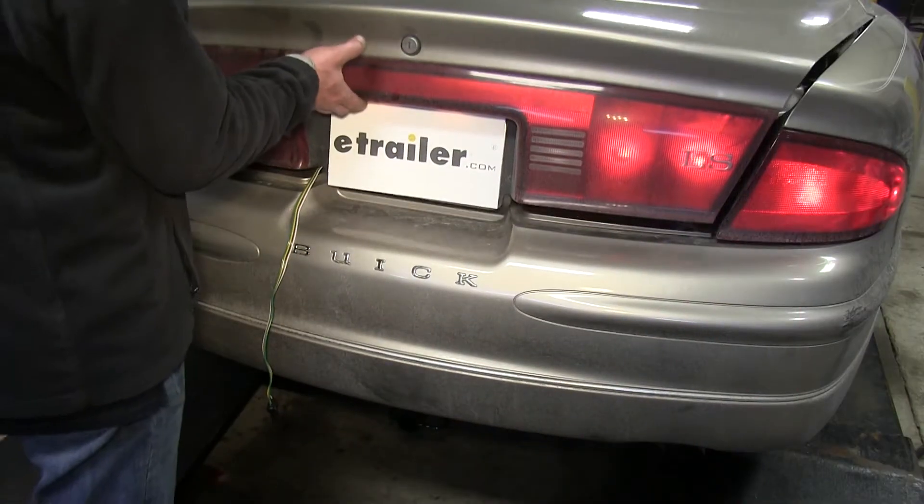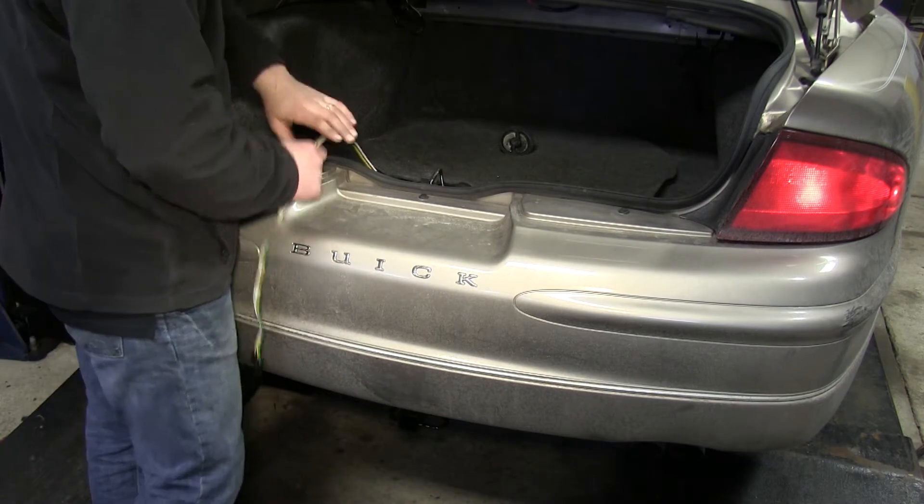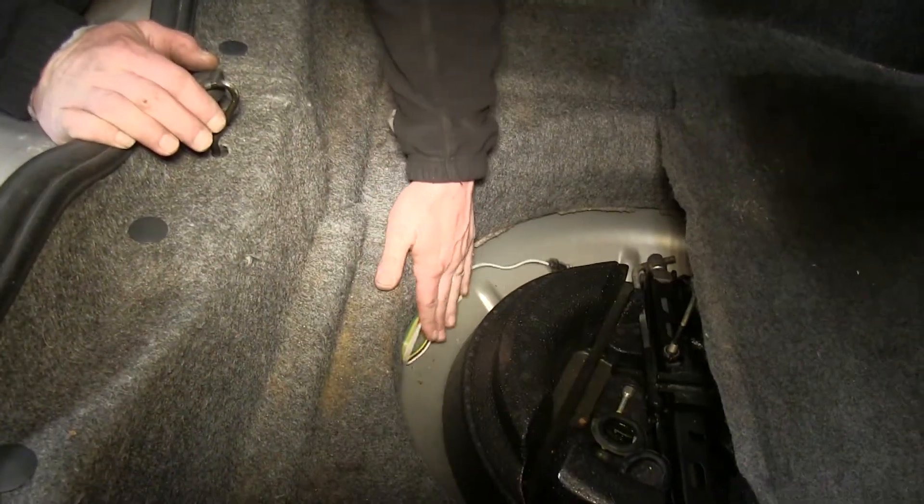When you're done using it, you can simply open the trunk, fold up your wiring harness, and store it in the spare tire well where it's out of the way.